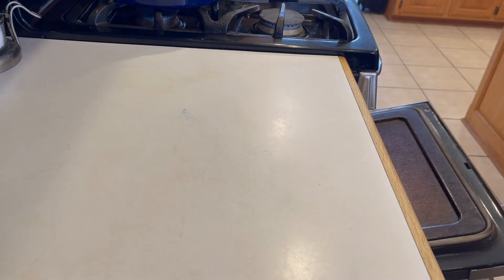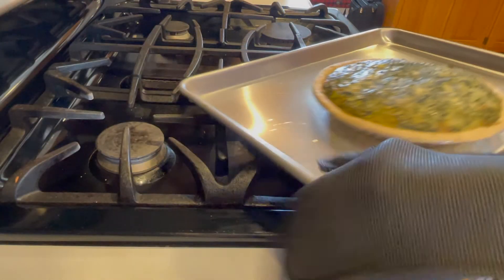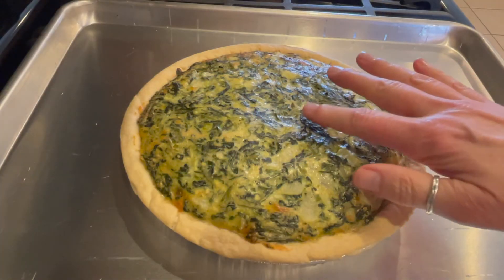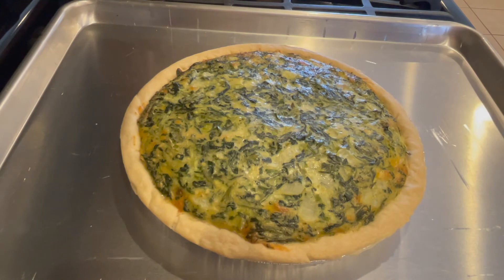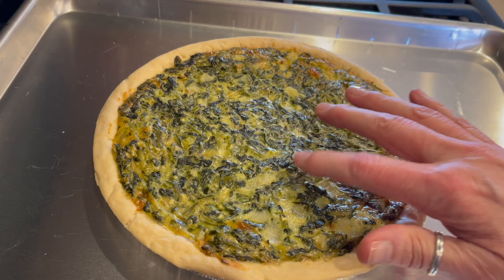I'm only baking one right now. When you pull it out of the oven, it's going to be puffed up — that's all those eggs, kind of like the quiche. Let it set for about 10 minutes. The eggs will set, the puffiness will go down, and it'll be ready to slice.